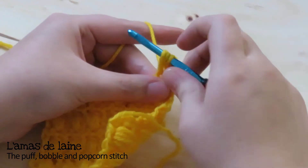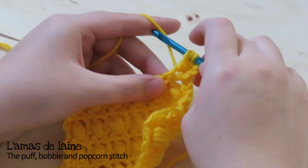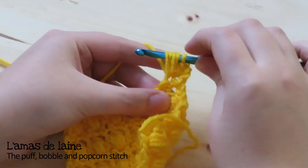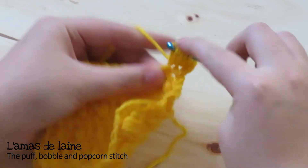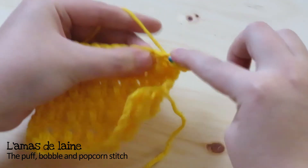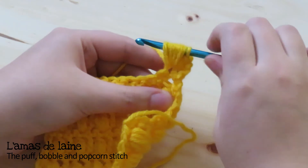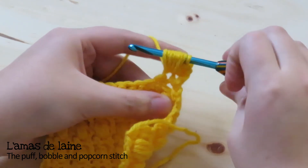Yarn over, insert your hook in the stitch and pull up a loop. Give it a little height — about the height of two chains. Then yarn over, put your hook in the same space, pull up a loop. Repeat that two more times: yarn over, insert, pull up a loop; yarn over, insert, pull up a loop. You'll notice that I always hold the loops on my hook when I insert my hook in the stitch — that's to make sure nothing slips off, since there are so many loops.